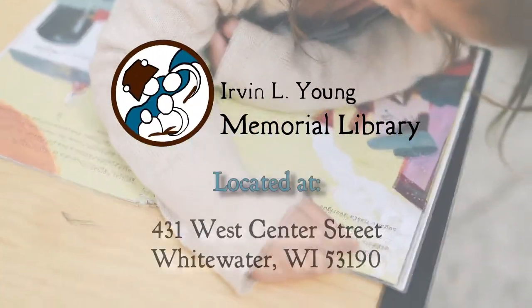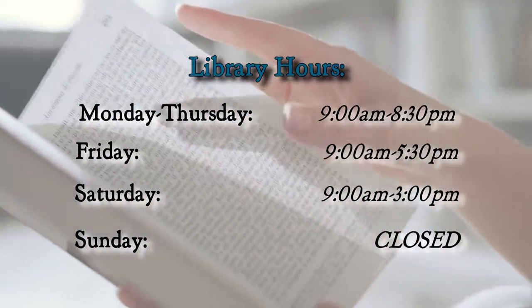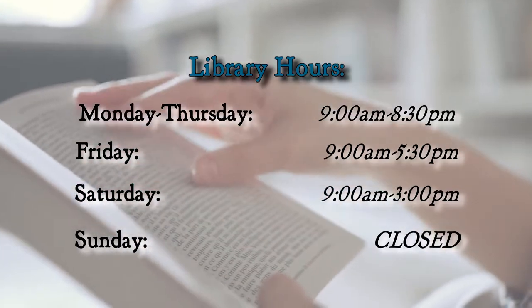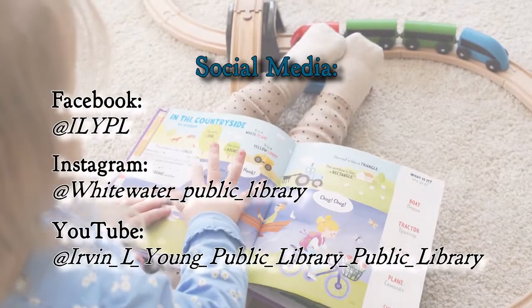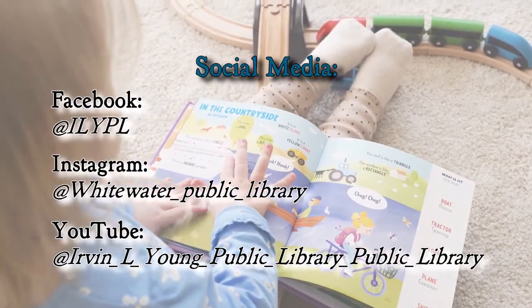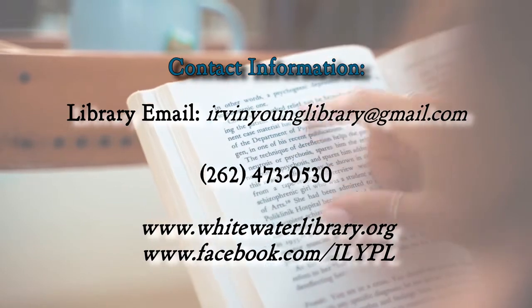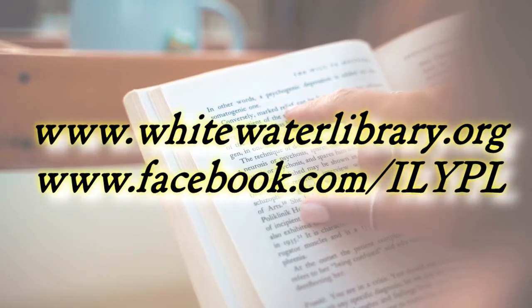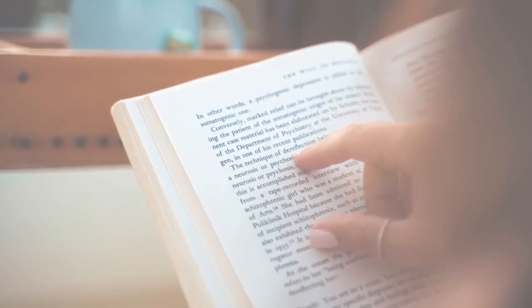Find us at 431 West Center Street, Whitewater, WI 53190. Our current hours are Mondays through Thursdays from 9 a.m. to 8:30 p.m., Fridays from 9 a.m. through 5:30 p.m., Saturdays from 9 a.m. through 3 p.m., and Sundays we are closed. To keep up to date, add us on social media. For more information, please visit our website at www.whitewaterlibrary.org or our Facebook page.